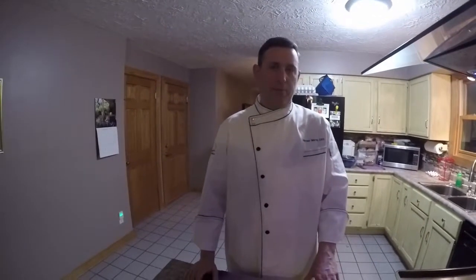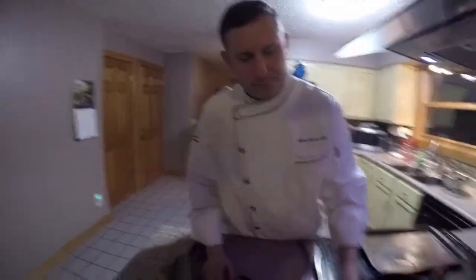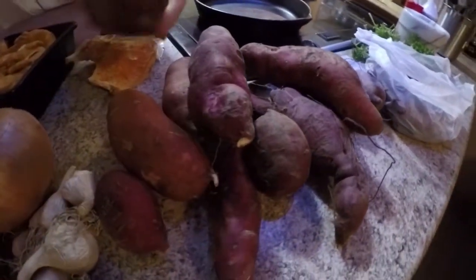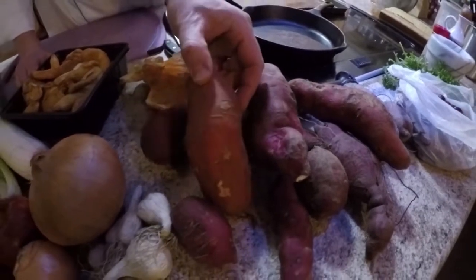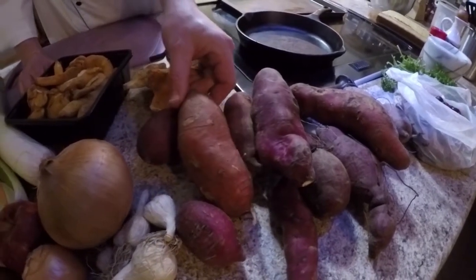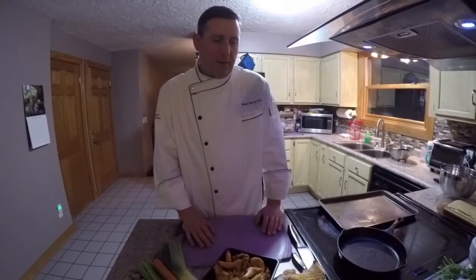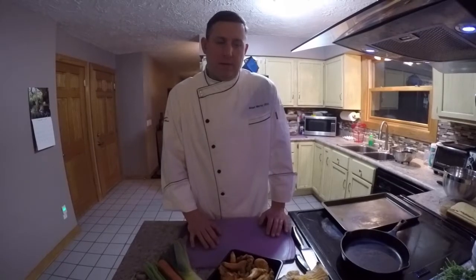The first thing we're going to do is start by roasting our sweet potatoes. We have the red ones, which are the Asian sweet potatoes — they're more of a creamy whitish color inside — and then we have the orange sweet potato skins that have a traditional orange flesh. We're just going to rinse these off and stick them in the oven.